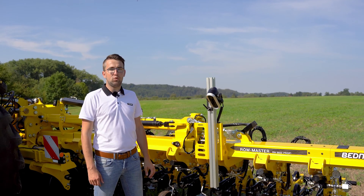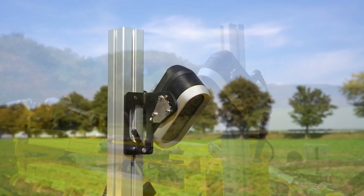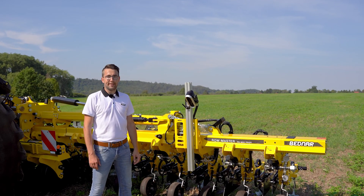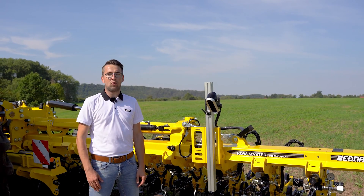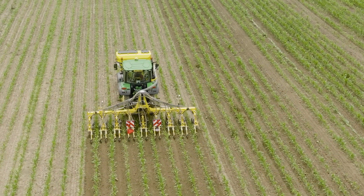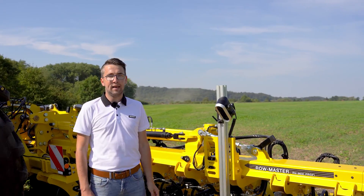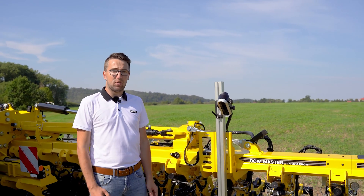We are now at one of the especially important parts of the machine: the electronic Culticam guidance. Culticam is now a standard in almost all Bednar inter-row cultivators, providing higher precision of inter-row crop cultivation as well as higher output. The automatic Culticam guidance system is offered in two configurations: standard and professional. The standard version only reads shades of green, and the working angle of the camera is set manually with step movement of the hydraulic frame. The professional version has continuous hydraulic frame movement; the camera reads more shades of green as well as yellow, red and blue. The working angle is set automatically, and in addition to the width of the row, the camera can also read the height of the plants.